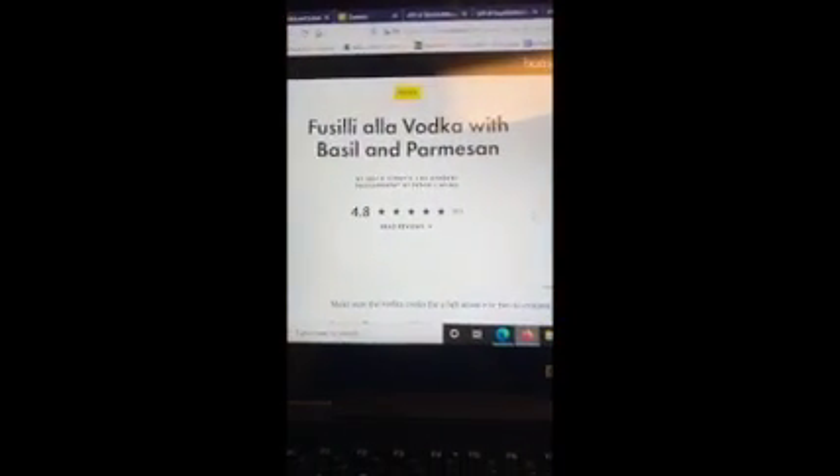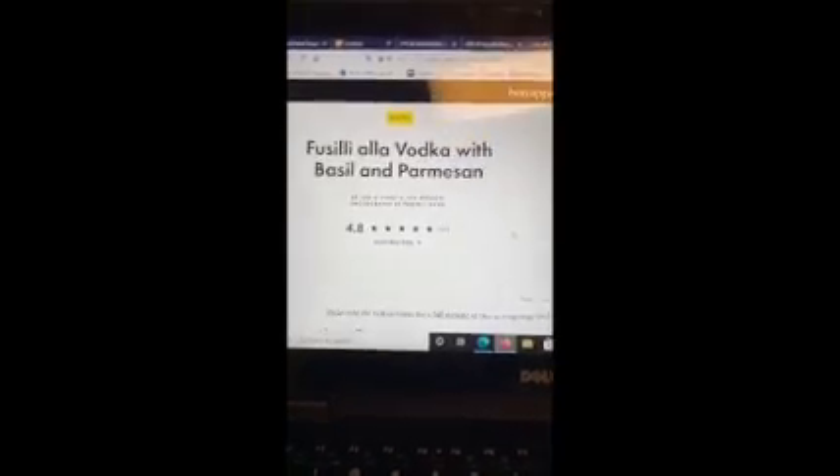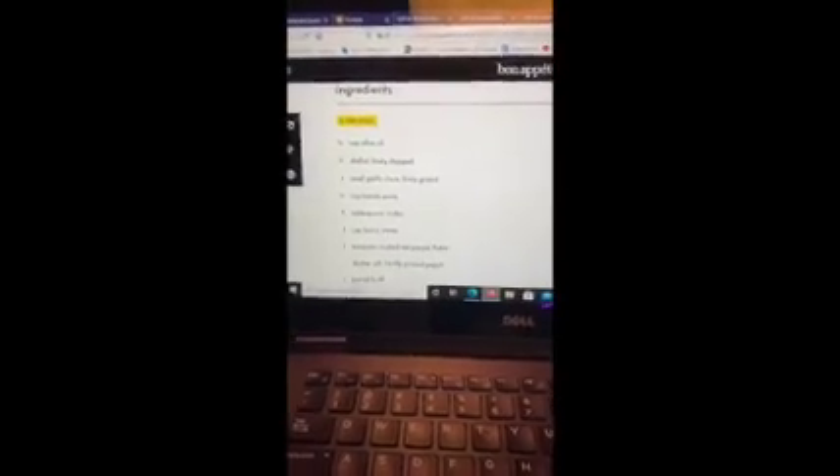Tonight I will be making fusilli alla vodka with basil and parmesan, and this recipe is from Bon Appétit. Before I start cooking, I like to prep all of my ingredients that are hard, so I chopped up the scallions and the garlic, grated the cheese, cut up the butter, and measured all the other ingredients.